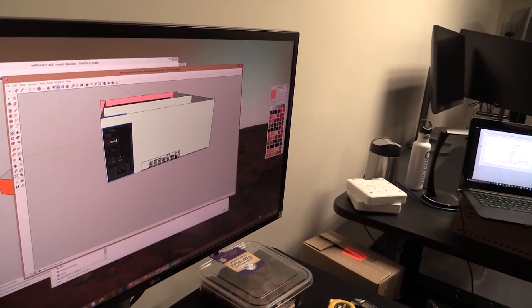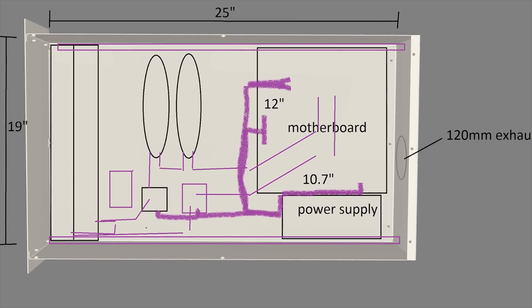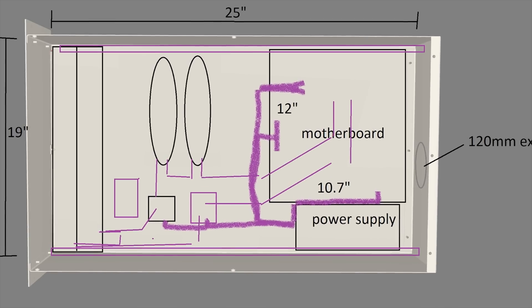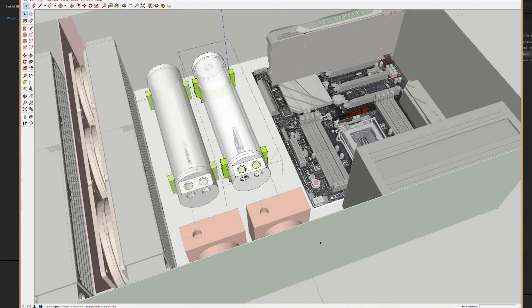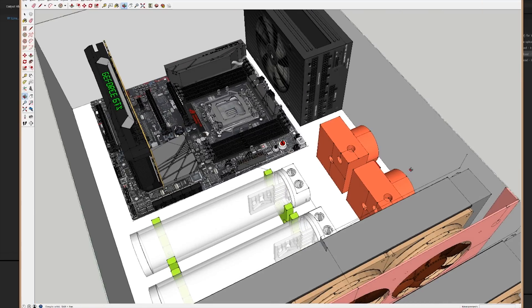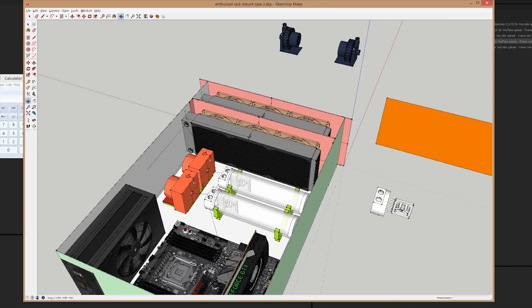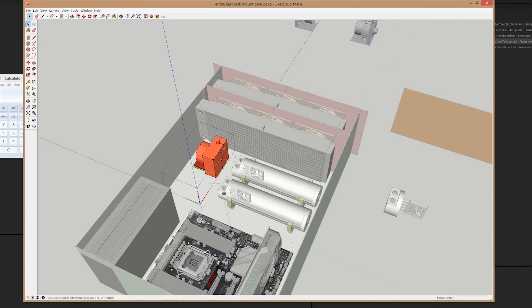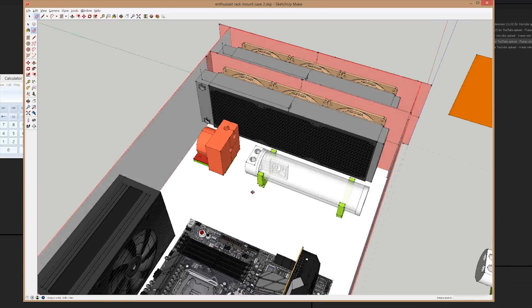The next stage was figuring out how the rest of our components were going to fit in the space we had. The original plan had a dual tube reservoir setup with two pumps — one for each — which is more for redundancy in the event of a pump failure. After inserting a motherboard and power supply, we realized that in order to have our hard pipe tubing setup look good, we had to scale it back to a single pump and reservoir. Not what I was aiming for, but a first world problem for sure.